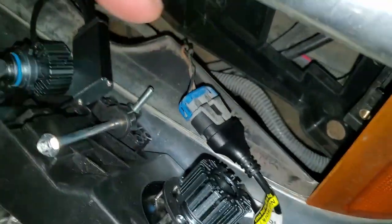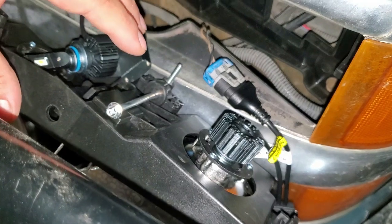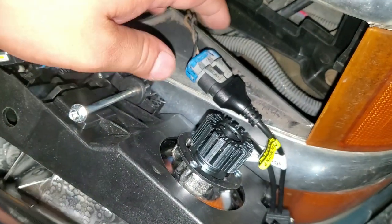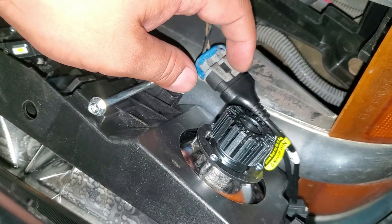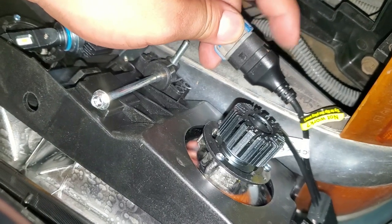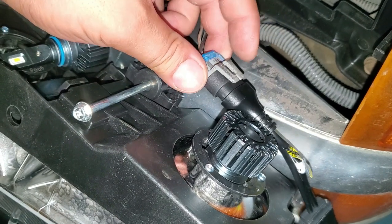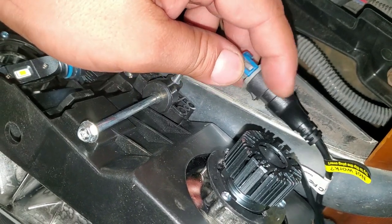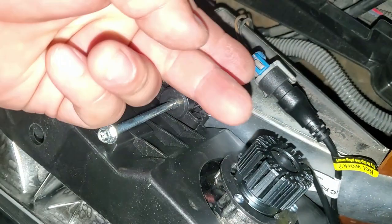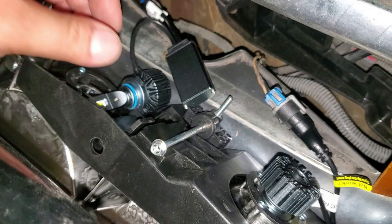Another thing to note: when you first turn on your headlights, before adding them back onto your vehicle, leave your connectors exposed and just turn on your lights to make sure they do turn on. If they do not turn on, this connector is reversible — you've got a little tab where it can lock into itself on the top or the bottom. Simply disconnect and rotate the plug, connect it again, and your LED should work at that point. Just two little extra pointers there in case you're having any trouble.